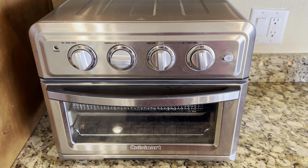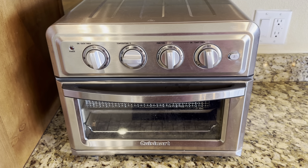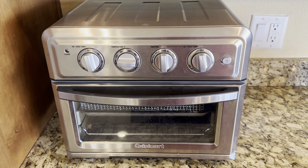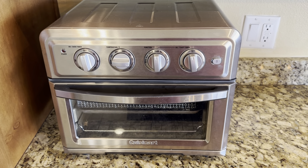We've toasted beetles in here, we've toasted bread in here, but it's also great for air frying. We air fry a bunch of items — chicken wings, onion rings, and a lot of other things. I would highly recommend this oven air fryer if you're looking for one.